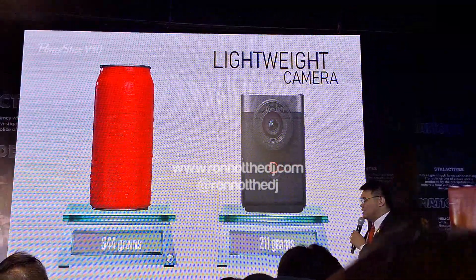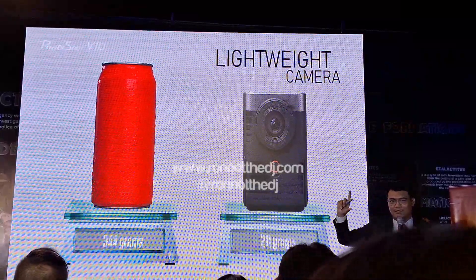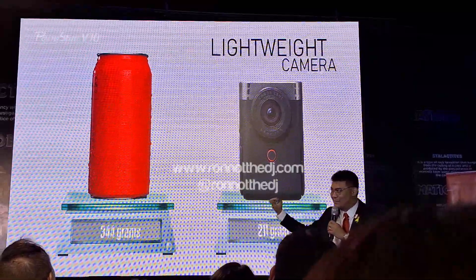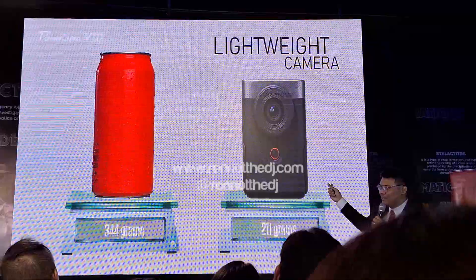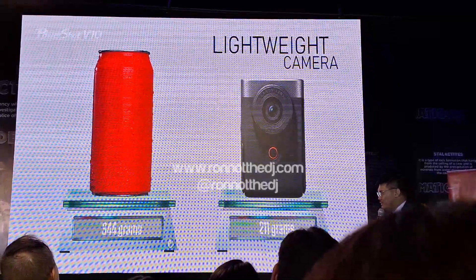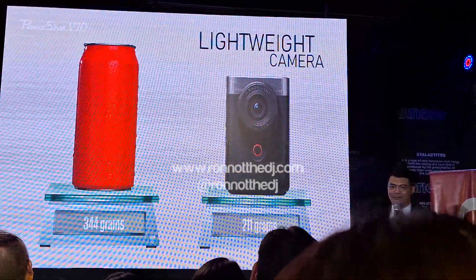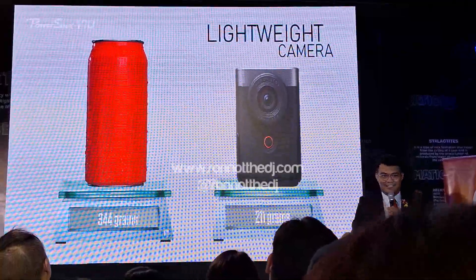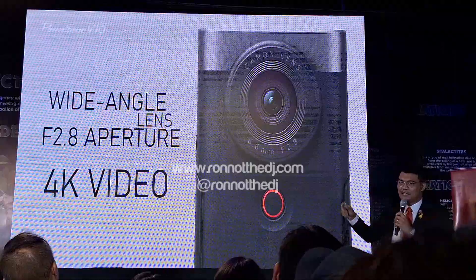We call it 'for today's vlog.' In comparison of the weight — you know how a standard soft drinks can weighs around 330–350 grams with the can — with the V10, it only weighs around 211 grams. This comes with the battery and SD card only, so it's that light.